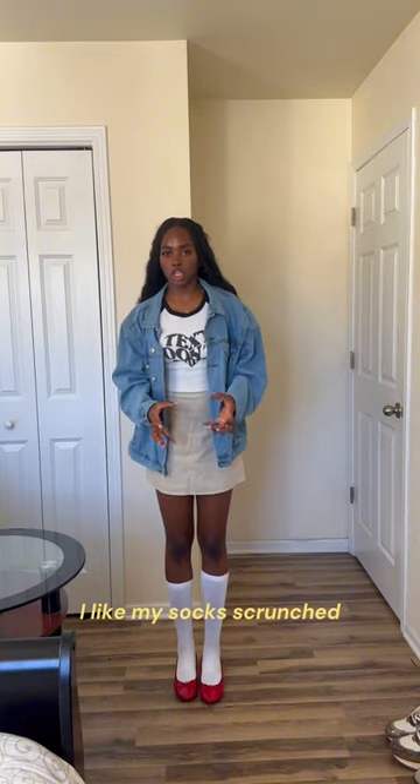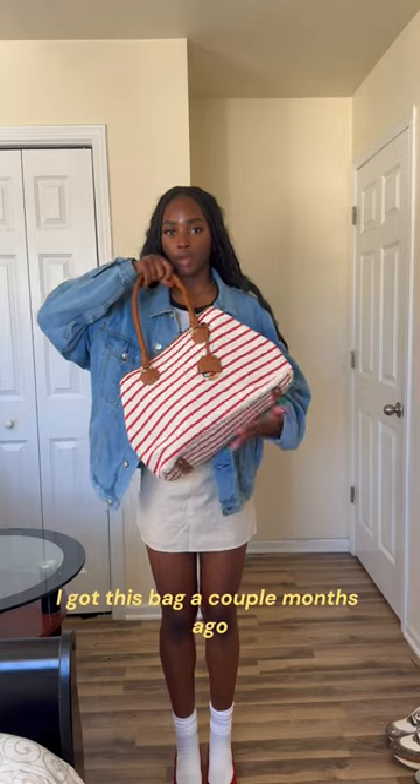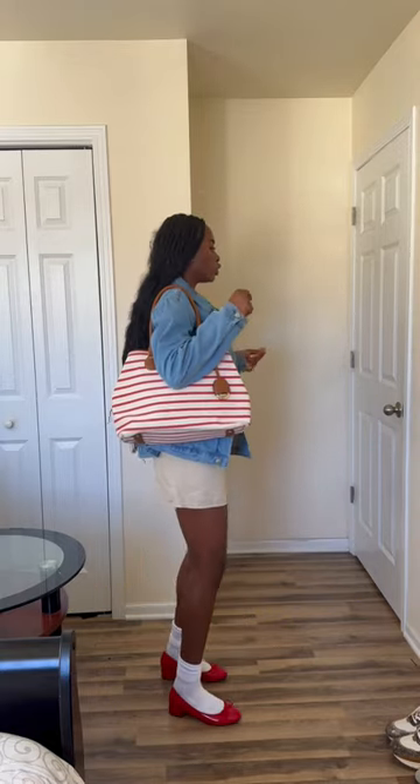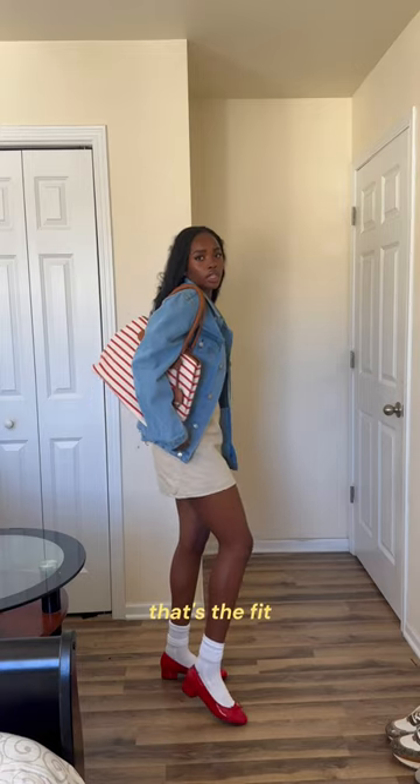I like my socks scrunched. Sticking to the scrunch — I got this back a couple months ago and I want to style it with this outfit. That's it.